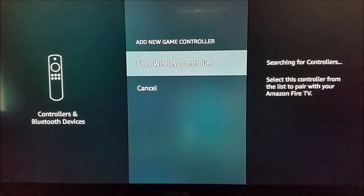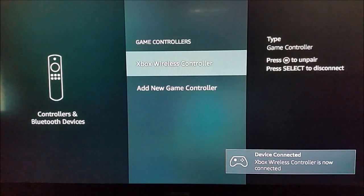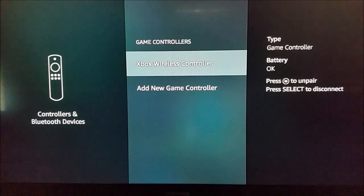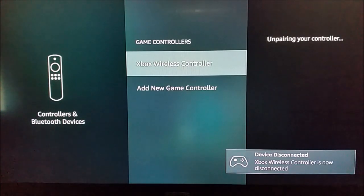Now we see that the device pops up on the screen. Select it and it's going to officially pair the controller. If you want to unpair it, all you have to do is select the three little horizontal buttons on your Amazon Alexa voice remote, then click the big circle A select button to confirm.